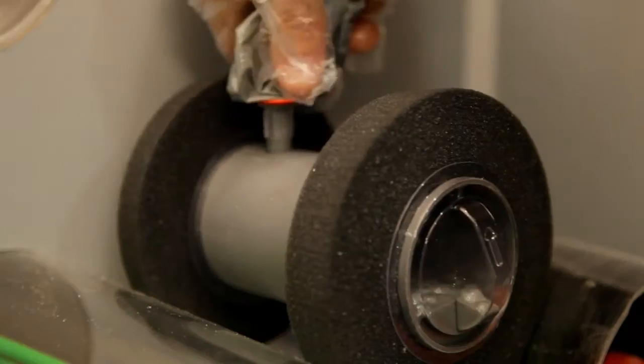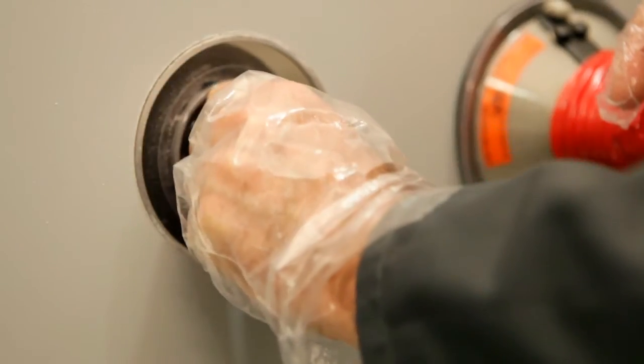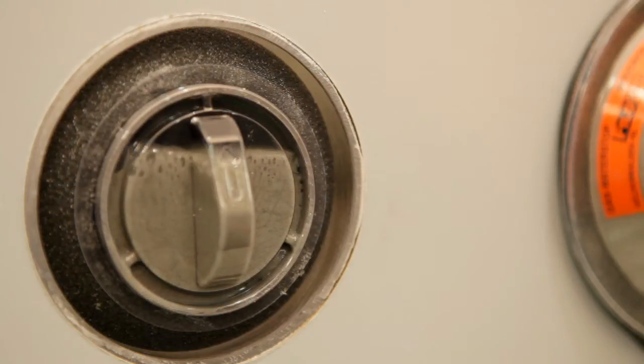Squeeze the contents into the filling hole on the duct seal and place it directly in the opening. The polyurethane filler will expand and fill and seal the duct.